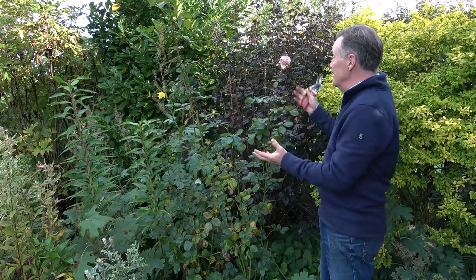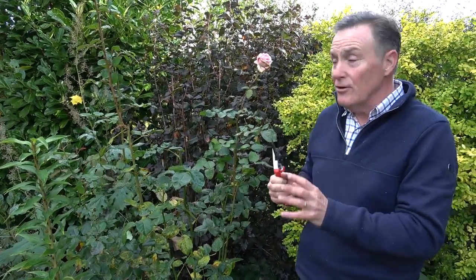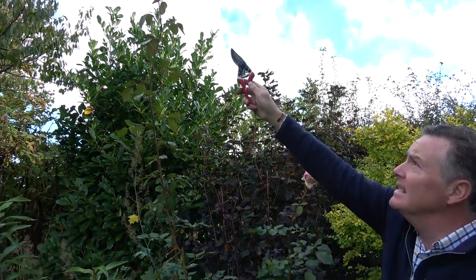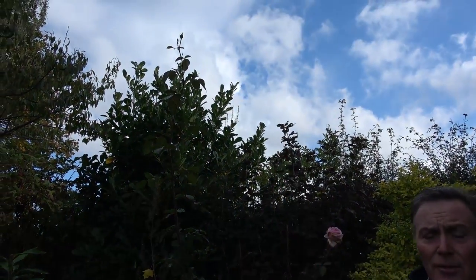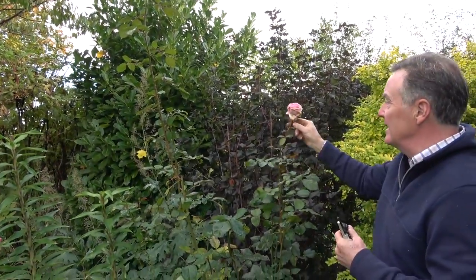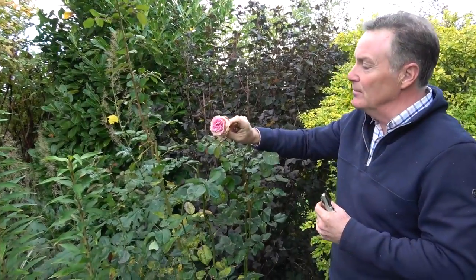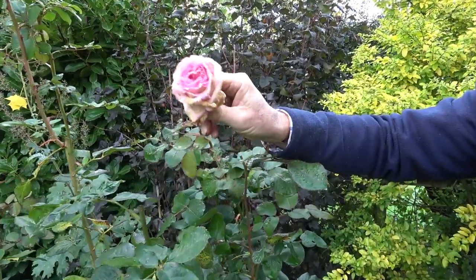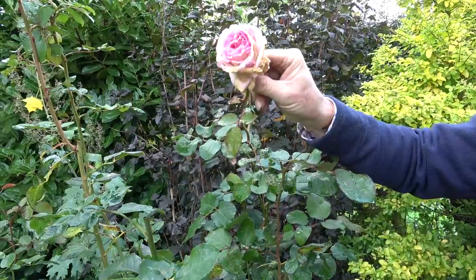These roses — this is a David Austin rose here — this has been flowering since June in the garden. On and off it's a repeat flowerer, as long as you deadhead it, and it will try and keep flowering. As we can see right at the top there are still a few buds forming, but the weather's wet, we're starting to get frosts, and the flowers, as you can see on this one, even when they do open, they go all horrible because of the damp air.